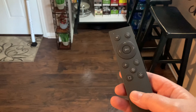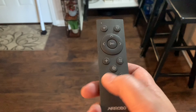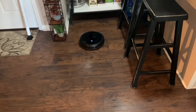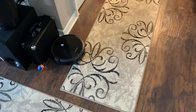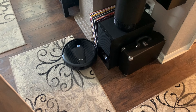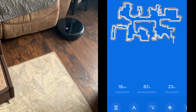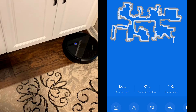Let's go through the different cleaning settings using the remote. I'm going to try the edging mode first — it goes along the edges of the room.